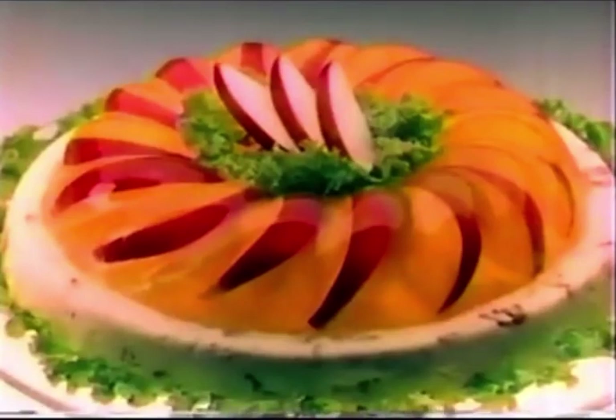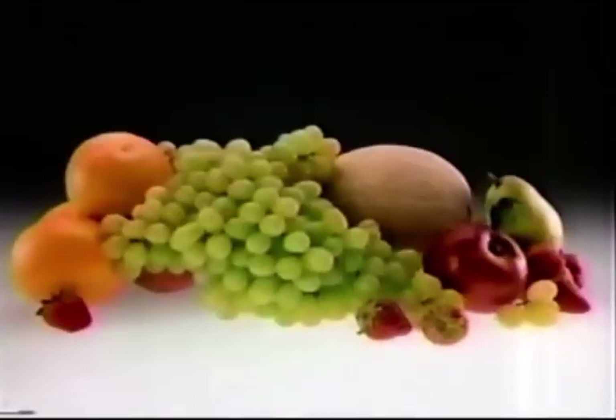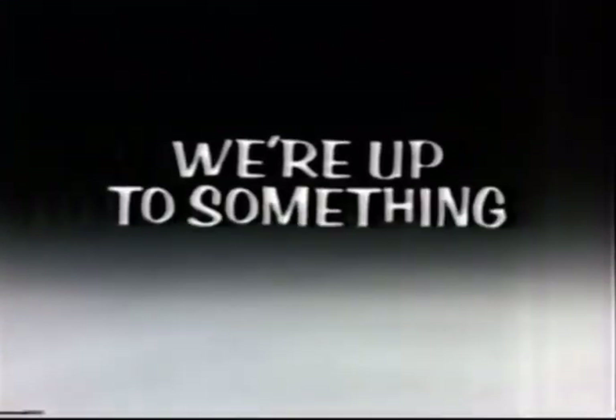Just look in these, and you'll find those. With Jell-O Jellotons, any fruit goes. Jell-O Jellotons, we're up to something good.